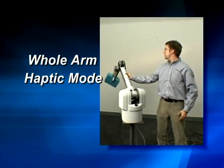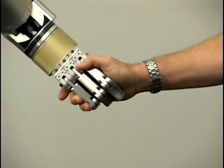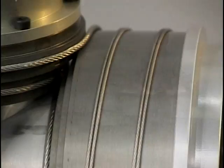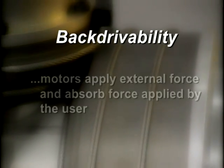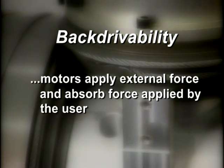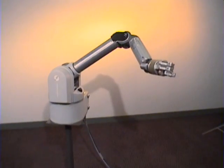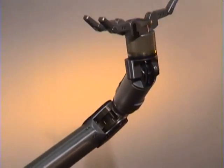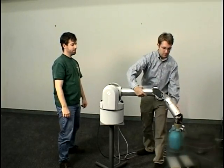Whole arm haptic mode allows the user to move the weightless arm directly with a feather touch – not just the end tip of the arm, but the whole arm. Near frictionless cable drives enable the WAM arm's backdrivability. Backdrivability describes conditions under which the motors both apply external force and are able to absorb force applied by the user. The WAM arm is the first to be designed from the ground up to be highly backdrivable. That is what enables its haptic qualities and direct joint torque capability.